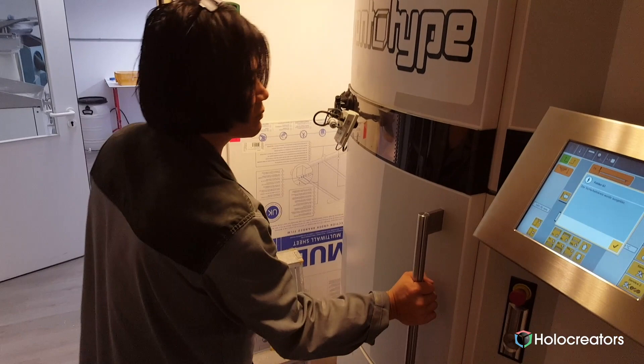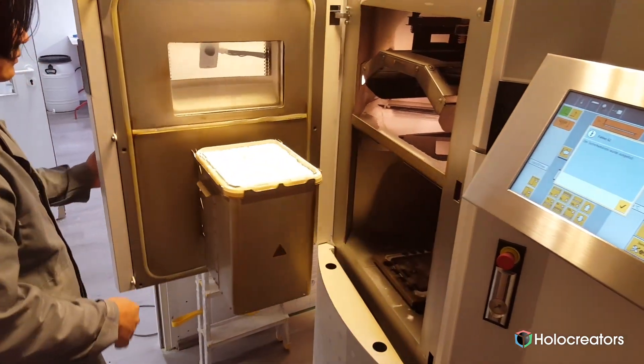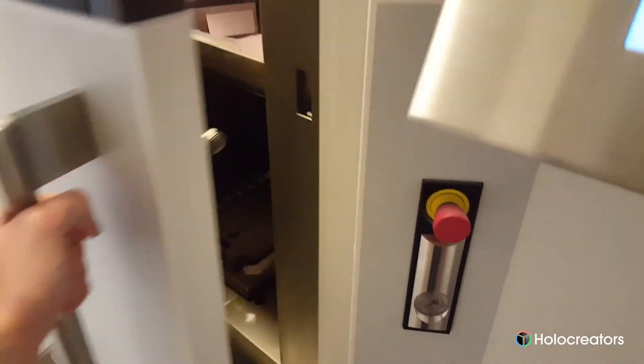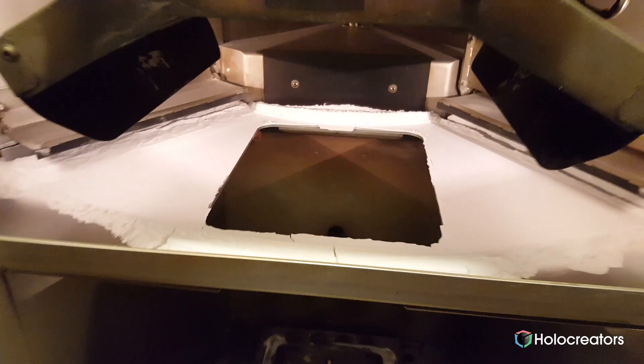The third step is making the digital part real, and for that we use 3D printing. In this case it's selective laser sintering (SLS). It's a machine where the part is created layer by layer by melting a powder. Imagine a bucket full of powder: the laser melts the contours of the first layer, then a wiper applies another layer of powder about 0.1 millimeters thick, then the laser comes again and melts the contours, and so on — layer by layer the part is constructed.